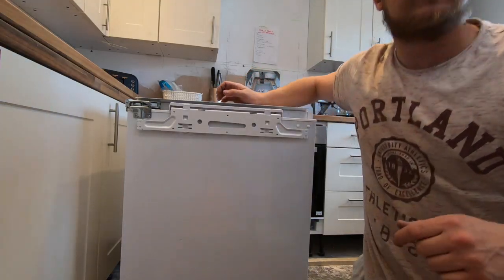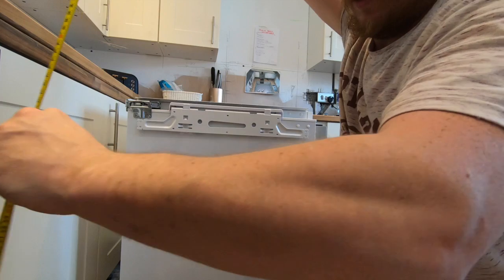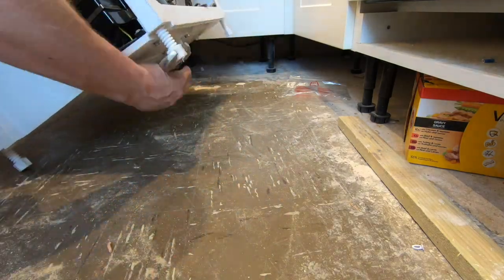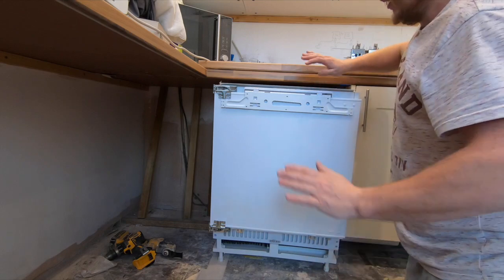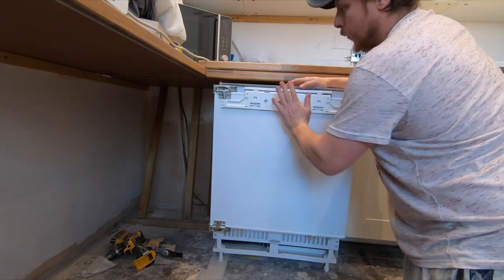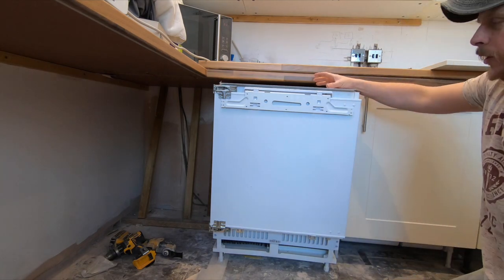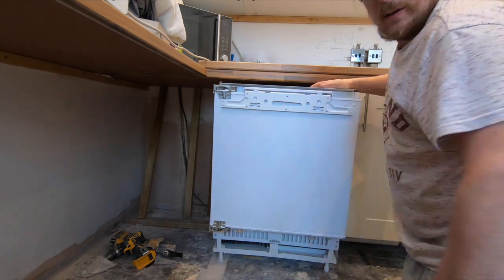First off, we need to adjust the legs to the height that we want the unit to sit at, so get a rough measurement. Once you've adjusted the legs, push your freezer into place - leave it out just a little bit for now while we get the cupboard front and put the handle on.